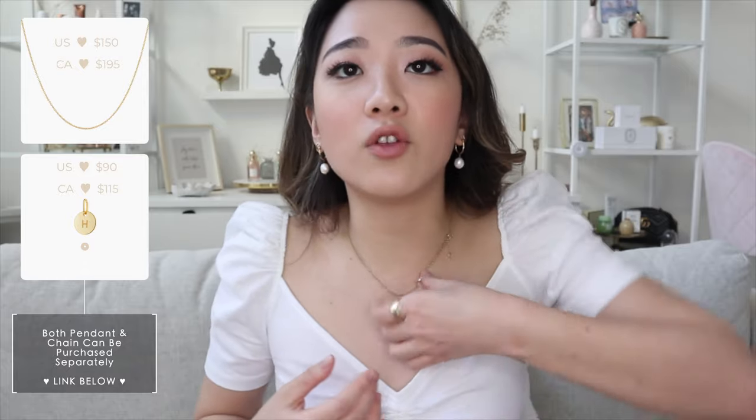Moving on to my must-have necklaces. I've mentioned these a million times in my favorites videos, but I'll quickly go through them in case you're new here. The necklace I have here is my gold initial necklace in solid gold — just a little dainty L on it. It's my favorite necklace because I never take it off and it goes with everything. Before I got it, I'd wear shirts like this and my neckline looked really bare. After getting the initial necklace, I just never take it off — it looks really simple and dainty.